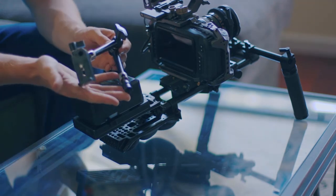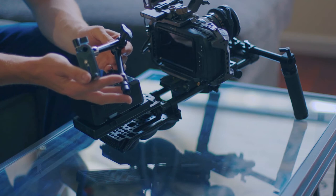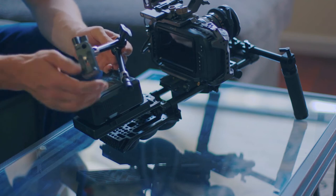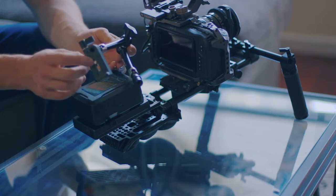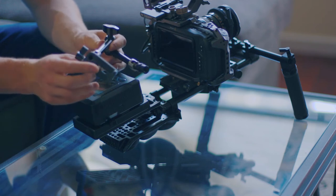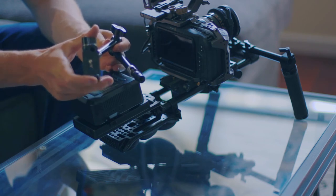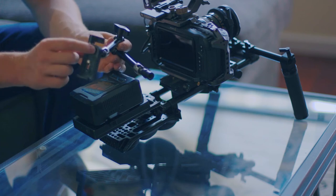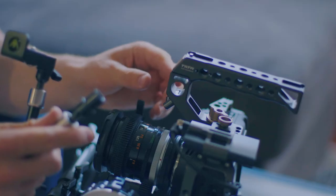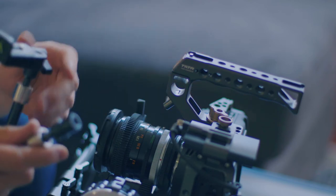To mount the monitor I'm using this Axler 11 inch magic arm. I really like this magic arm because it comes with 15 millimeter rods on each end and also comes with a mounting plate for the actual monitor that's more like mounting a camera. It's a super solid mount and it tightens really nicely on this 15 millimeter rod. This is where the Tilta 15 millimeter rod clamp on the top handle really comes in handy.